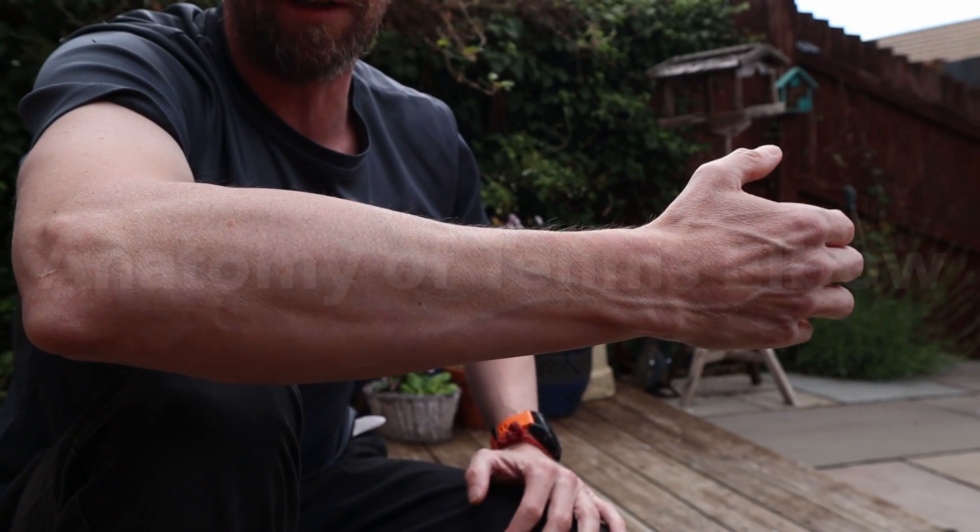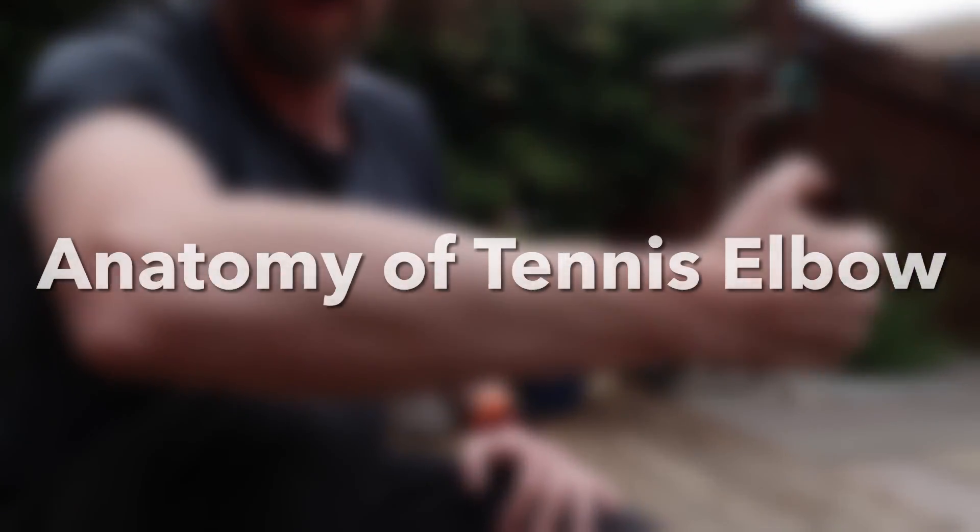Welcome back to back garden anatomy. It's a little chilly and breezy today. Last week we talked about golfer's elbow; this week we're going to talk about tennis elbow — why are they different. This isn't medical advice, it's an excuse to talk about some of the anatomy of the forearm. We'll cover what tennis elbow is, what muscles and tendons are involved, what movements are involved, and we'll rehash the whole tendinopathy concept.